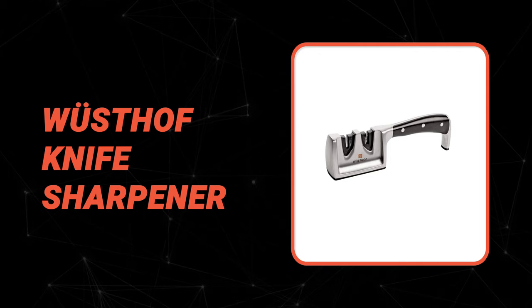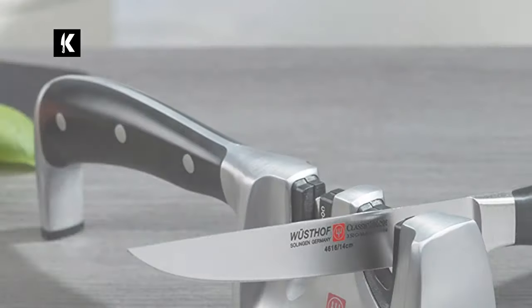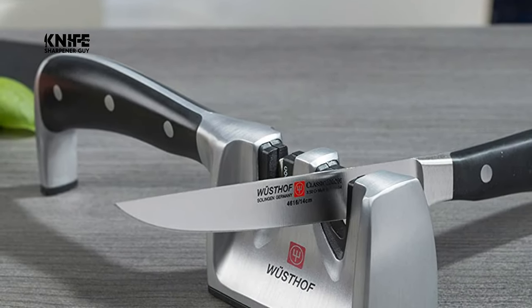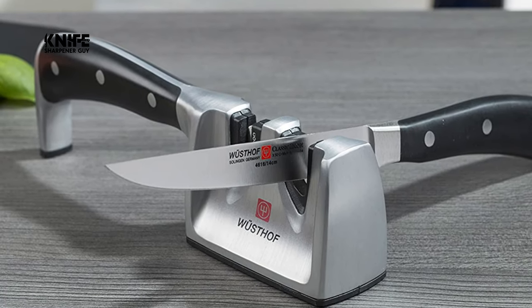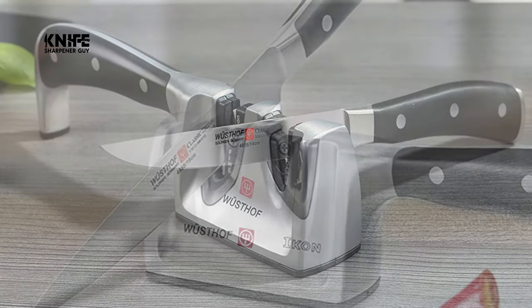Number 5. Wusthof Knife Sharpener. Are you looking for some quality knife sharpeners to maintain the quality of the knives in your commercial kitchen? In that case, the Wusthof Knife Sharpener is perfect for you. This compact yet durable and versatile Wusthof sharpener is the perfect choice for the busiest chefs as well as caterers on the go.